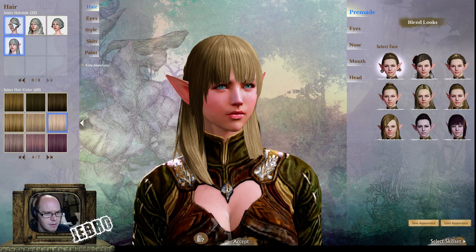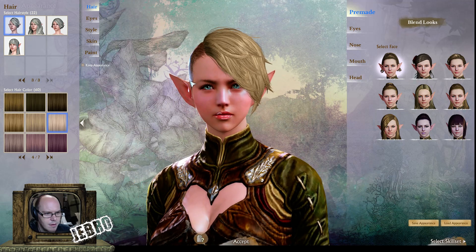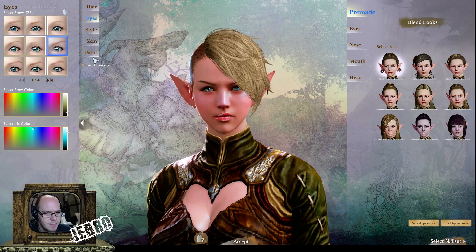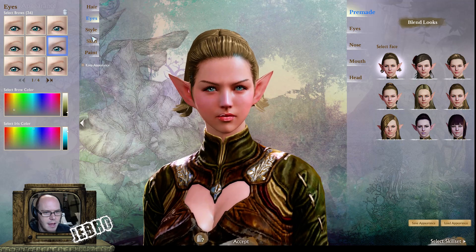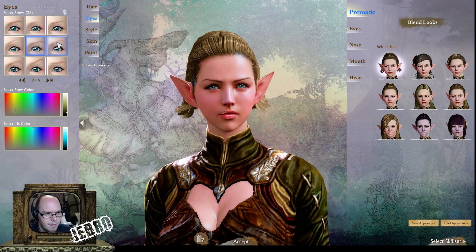Yeah, that's pretty similar — apart from that one, not sure about that one. Okay, so there's going to be so much customization with the eyes for these characters. Let's find the hair so you can see everything. Eyes again — eyebrows, as you can see, there are a lot of them.